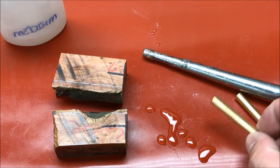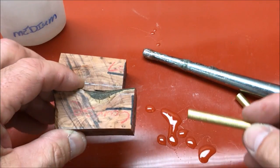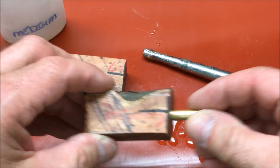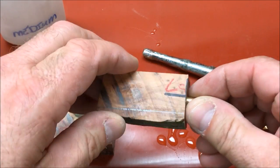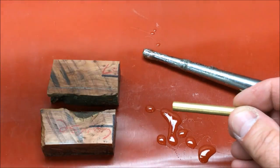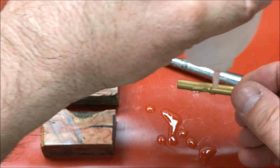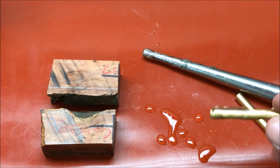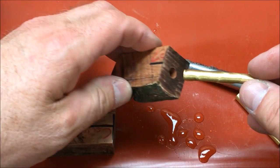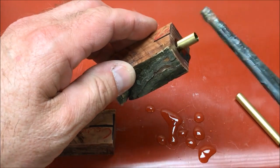Before inserting my tubes into my blanks, I've gone ahead and lined them up with the center hash mark facing the tubes, and I'm just going to test fit to make sure there aren't any obstructions. This is something I've gotten in the habit of doing lately, and it's really saved me from poking a tube into a pen and not being able to get it all the way into the blank because there's something in there — a little piece of wood or something preventing it from seating all the way.